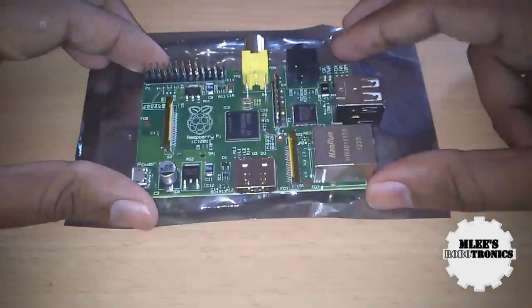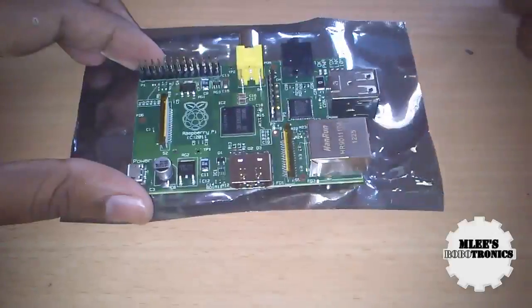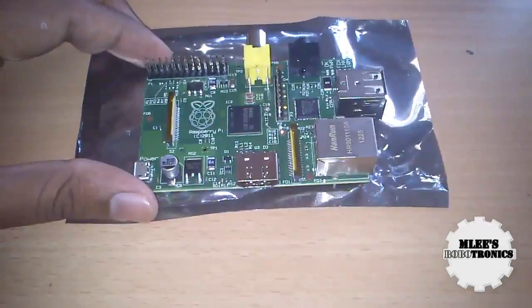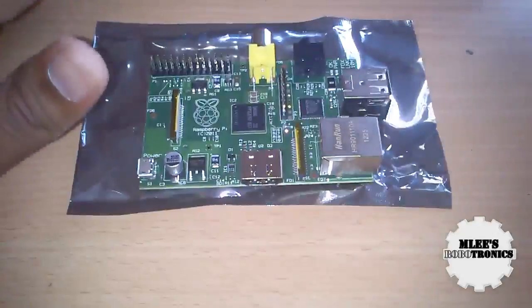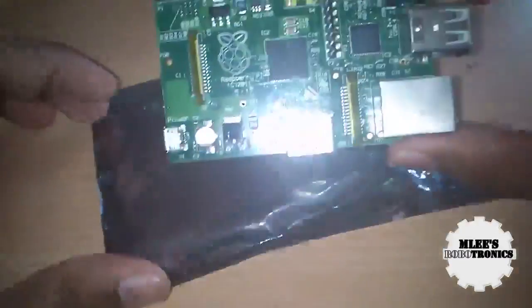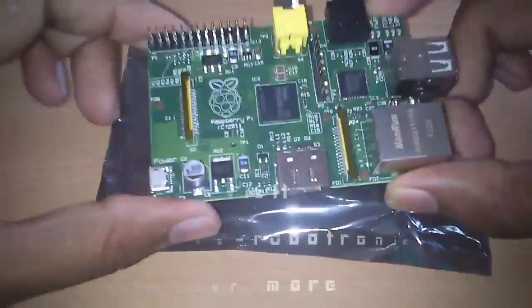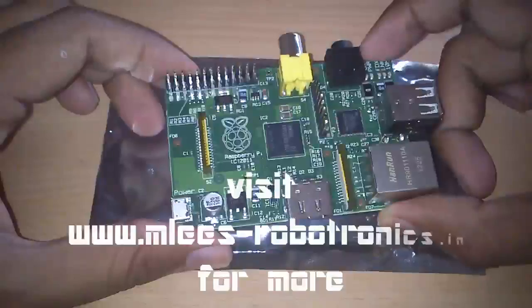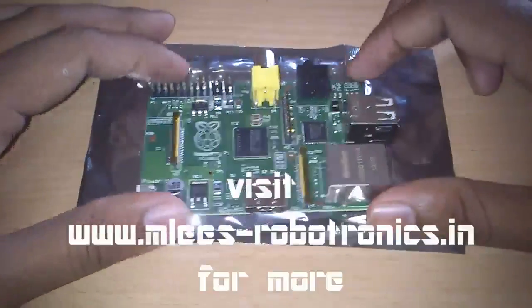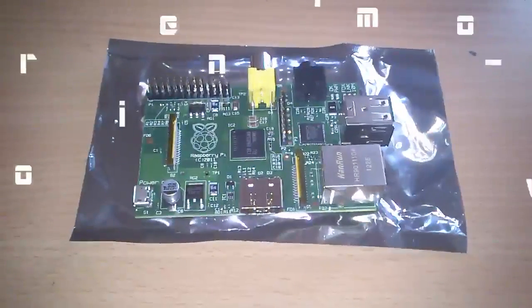Thanks for watching! If you liked the video, please give it a thumbs up — that really helps. Subscribe to the channel, and if you feel I should do something differently or if you have any queries about this board, please leave your comments below. I'll be able to answer them once I have a complete hands-on with the board. Stay tuned for more unboxing videos. Thank you!